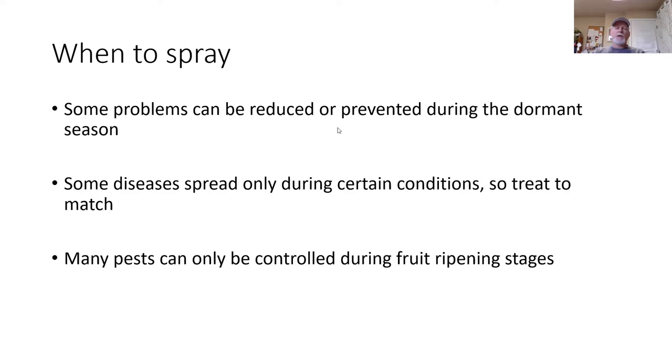Spray timing: ideally we want to do a lot of preventative sprays rather than doing heavy sprays during the growing season. Preventative sprays are done during the dormant season when there is no foliage, fruit, or flower on the tree. It enables you to use less product, to use less toxic products, and to focus on disease prevention rather than disease treatment. However, not all problems can be resolved through dormant or preventative spraying.